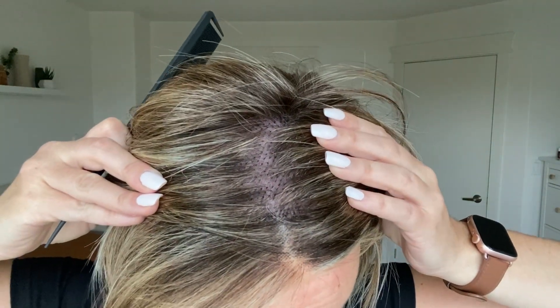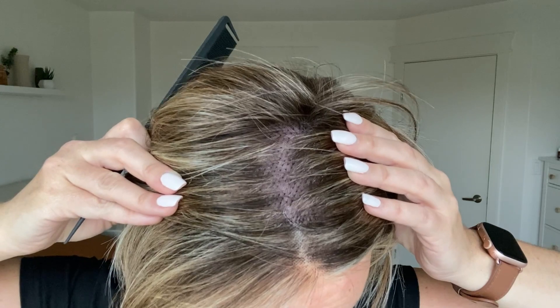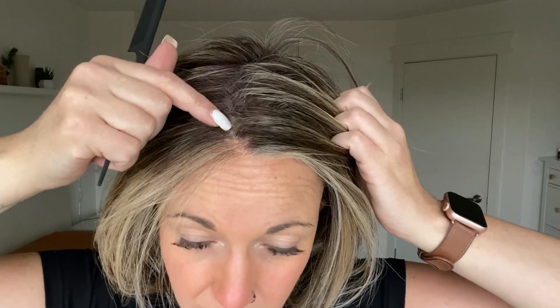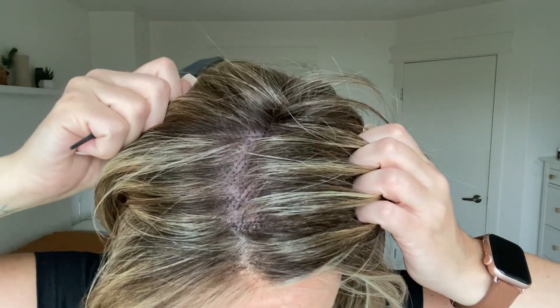The knotting is going to be a little bit more visible on this hand-tied top as opposed to a monofilament top. You're also going to find that you'll notice the difference between the knotting on the lace front and then the knotting into your hand-tied top — it's a little bit different.